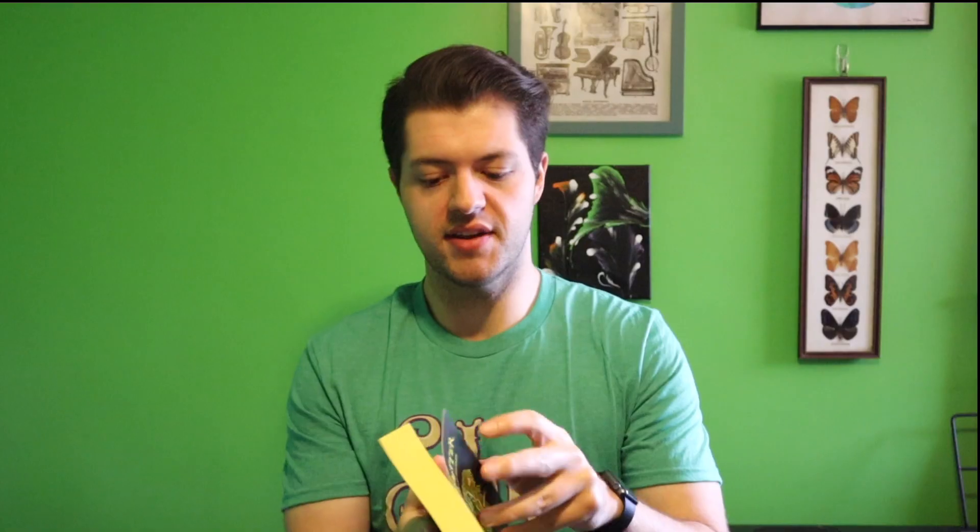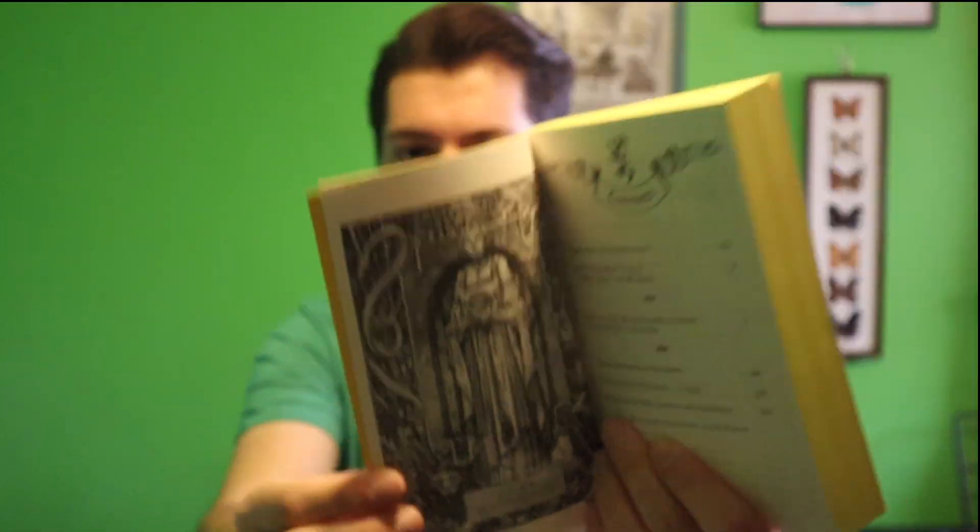A couple of things that are really unique to this specific series: for each of the Hogwarts House Editions, in the beginning of each book there is a portrait of the founder of each house. For example, in the Hufflepuff editions we have a beautifully drawn portrait of Helga Hufflepuff, and each house edition has the respective founder of that Hogwarts house.